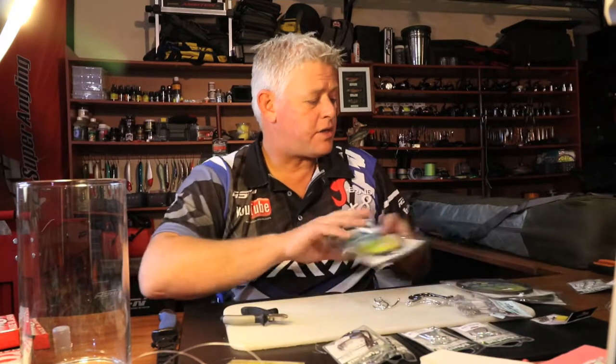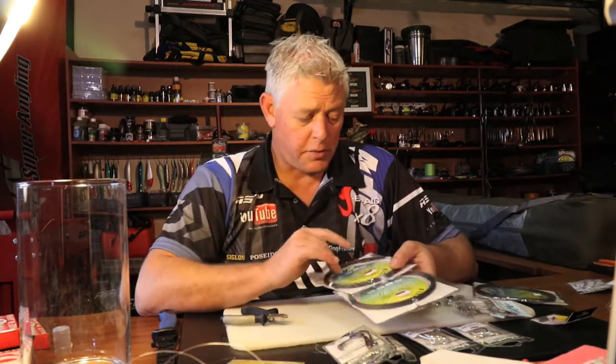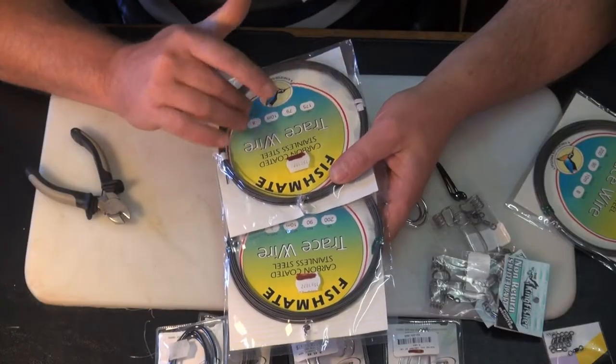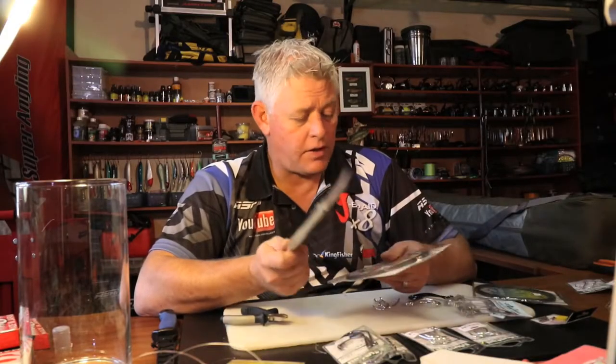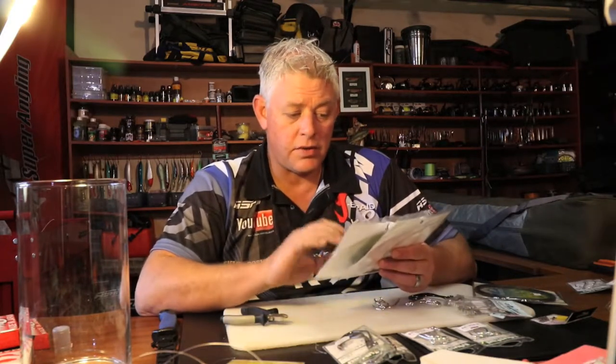For these traces I use the Fish Mate carbon coated steel. I just prefer the carbon coated over the nylon coated, which is more of a steel color — this is more of a black color. You've got 150, 175, 200, 250 — that's the breaking strand you'll be using.